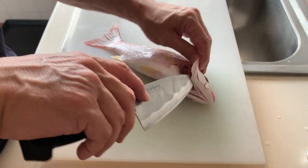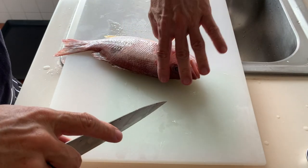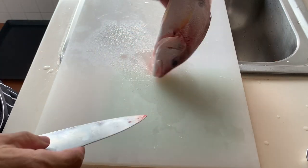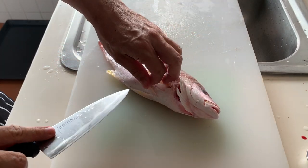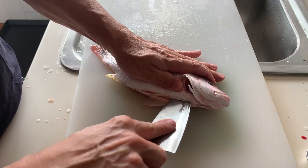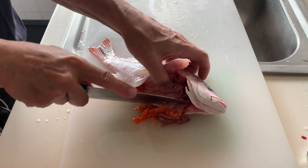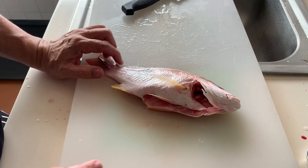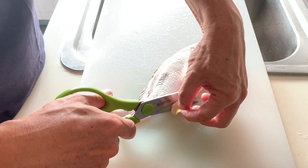Let's clean up the fish further. First, I will remove the gills. Next, clear the stomach. After clearing the stomach, we will give this fish a good wash, and then we will prepare the fish for steaming.